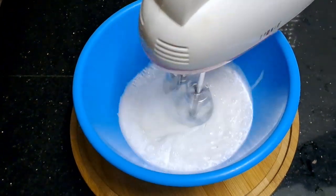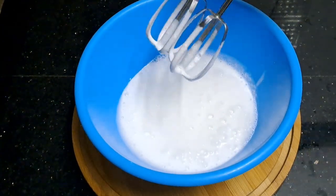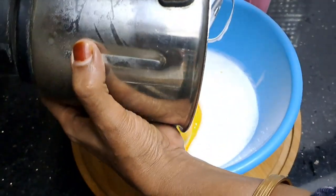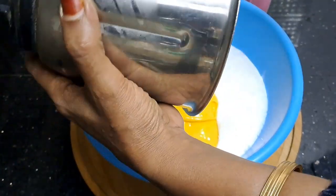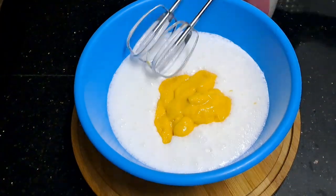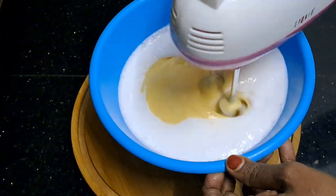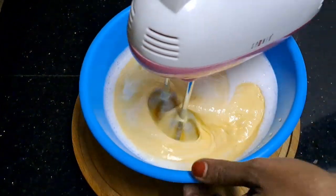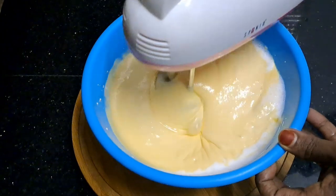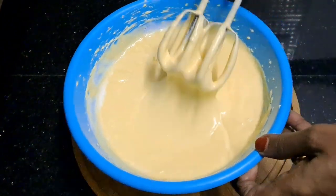What you need to add is a whipping cream. Let us add it in a second. Now we are adding it. We will mix this with whipping cream, mix it with 2–3 cups. We need to mix it with a spoon in a few minutes — just use the spoon in the pan.